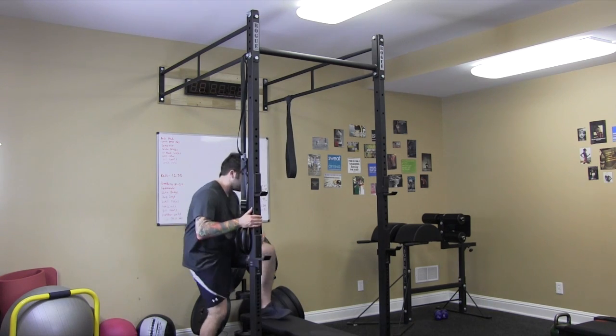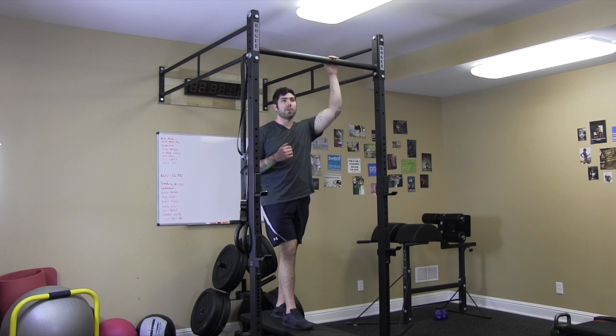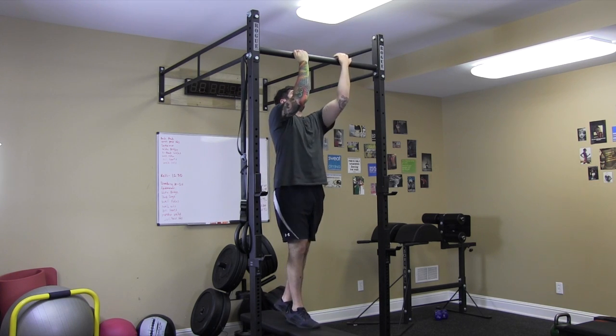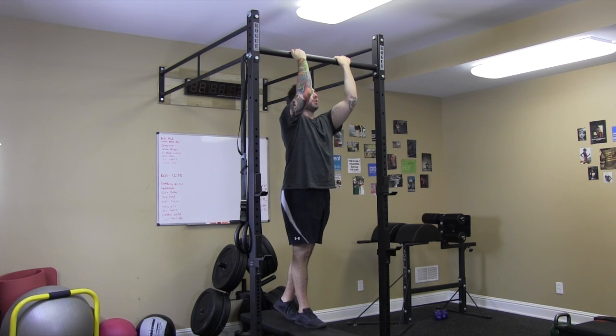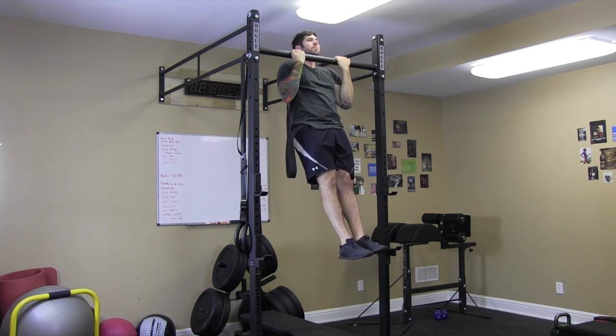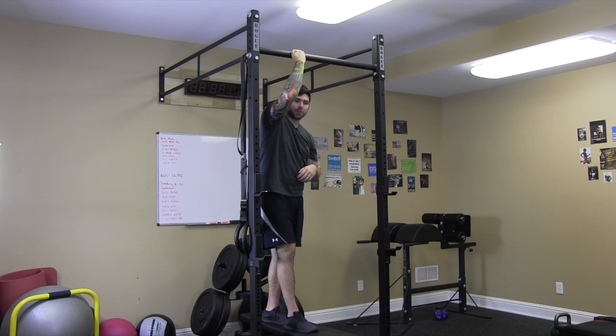Flexed arm hang. If you're not used to doing pull ups or bar work, I'd recommend starting with the palms facing neutral grip. We're going to use this bench to jump up and hold our chin above the bar, shoulders pinned back, legs squeezed tight. Time doesn't stop until your arms get all the way straight.